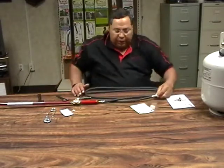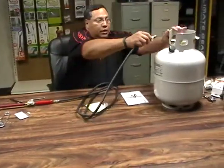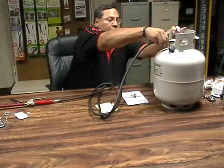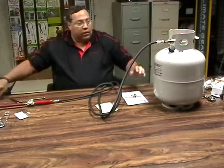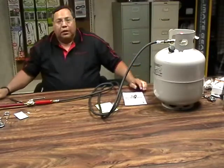Now you're ready to connect to the tank. The tank threads on the inside are left-handed — turn to the left to make your connection. Once you've made your connection, using a wrench, get it nice and tight and you're ready for flaming.